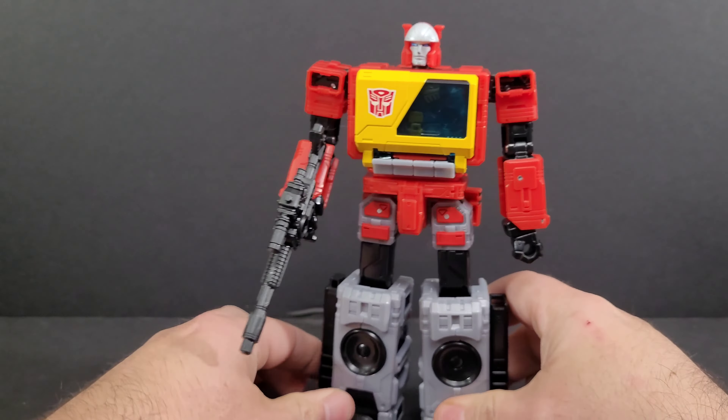Here is his gun, which is very G1-like. Here's the G1 gun from the Walmart reissue for comparison. I actually sold my original G1 Blaster, which is one of my biggest regrets — it was in great condition. I needed money about 10 years ago and had already picked up a San Diego Comic-Con or similar release bundled with cassettes. He can hold the gun in either hand; I usually go right-handed.